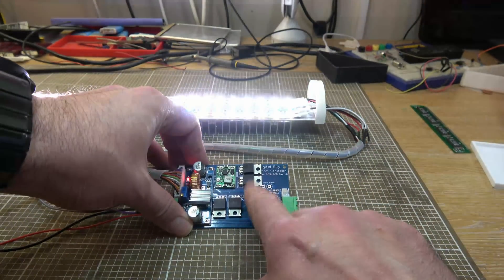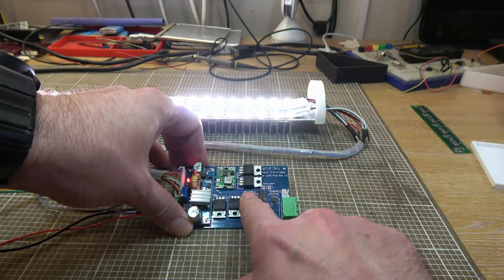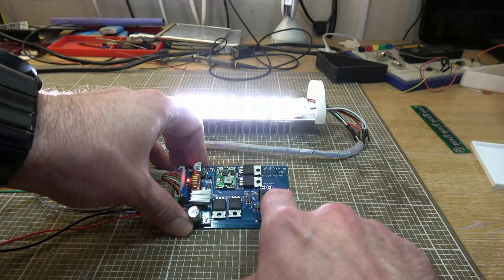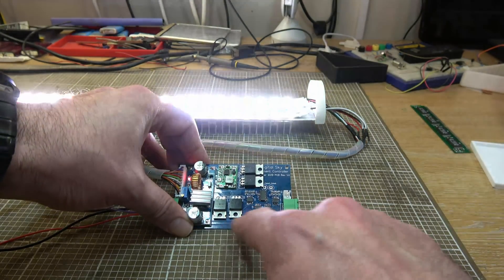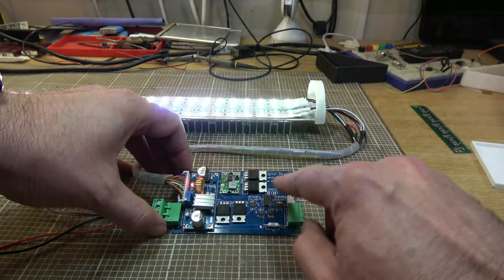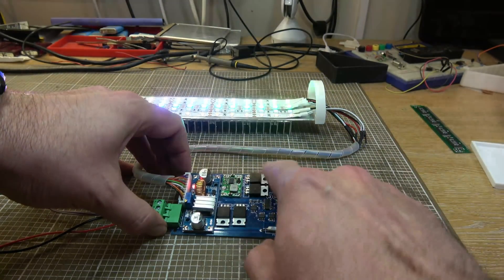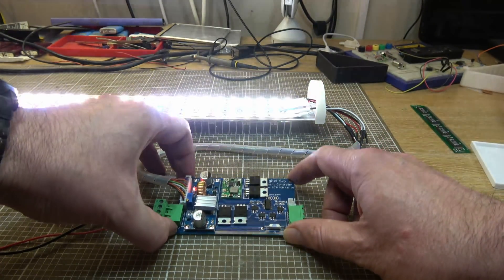There could be a variety of different things going wrong here. One thing I really want to rule out is whether I've got bad design or just bad assembly. So the first thing I'm going to do is build a duplicate of this board so I can test another one soldered with a different set of components, and we'll see how that works out when it's ready.